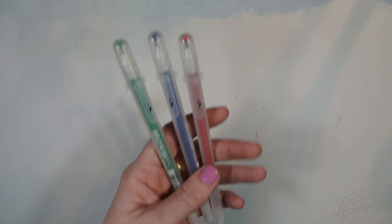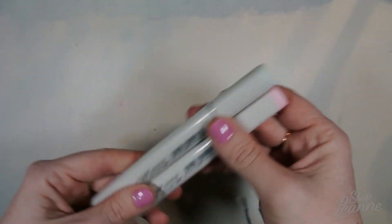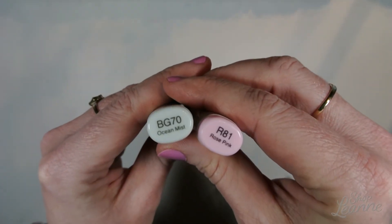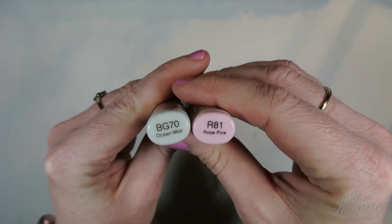Last but not least, I picked up a few new Copic markers for my collection. I got BG70 and R81 — that's Ocean Mist and Rose Pink.